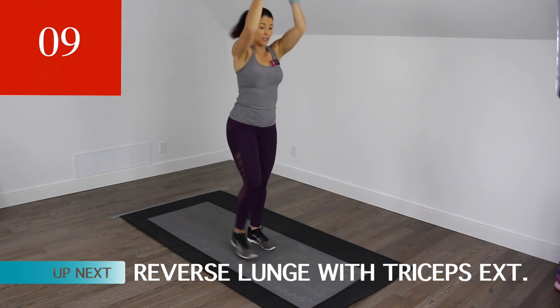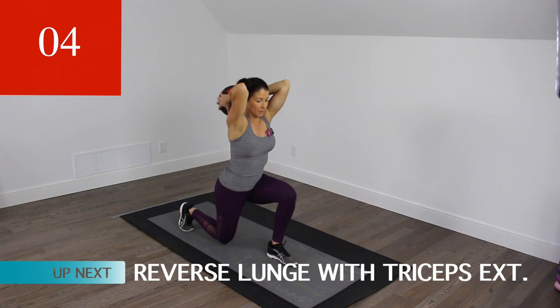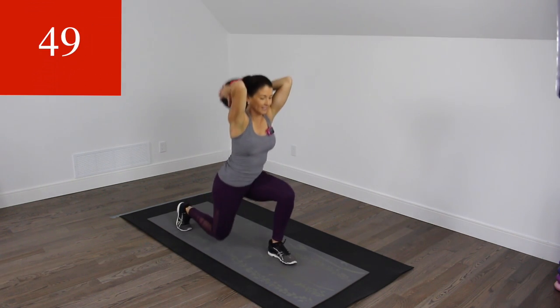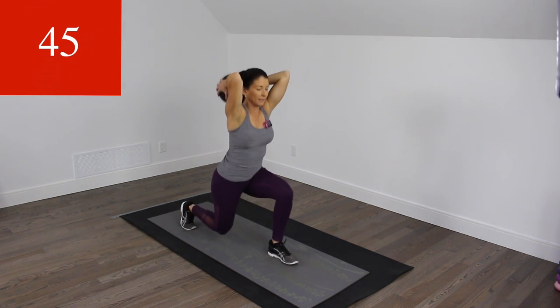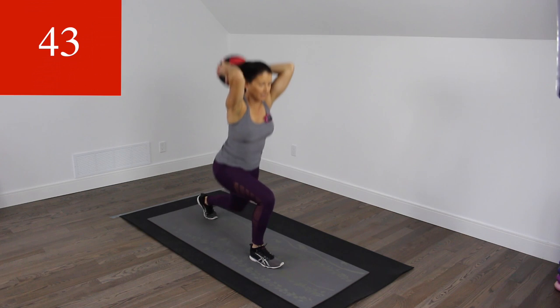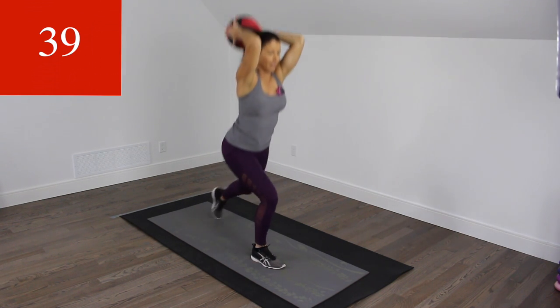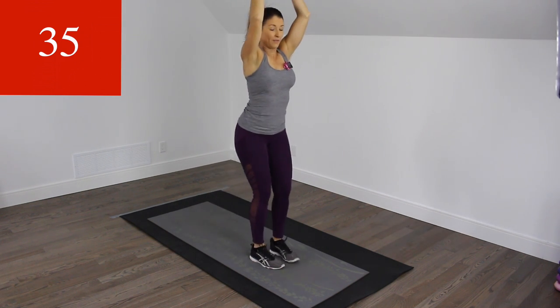Our next one is a reverse lunge with the tricep extension. So stepping back and pressing. Here we go. Trying to keep both knees at 90 degrees. Elbows are close to the ears and shoulders are away from the ears.